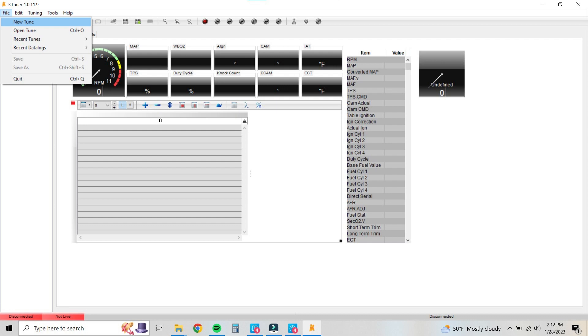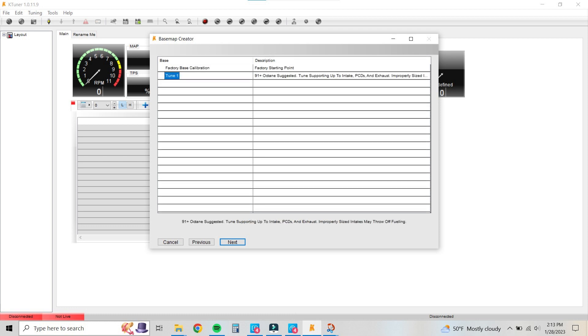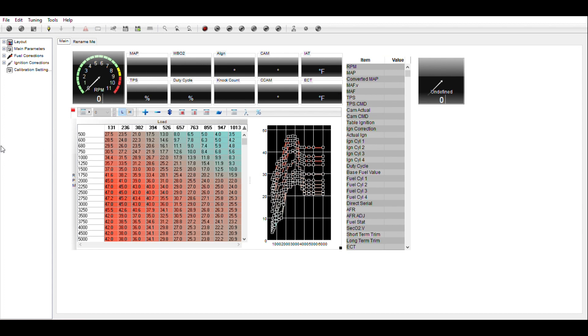Welcome to our intermediate tutorial on KTuner. I'm going to start off by loading a new tune. We'll click next and load up our 91 octane tune. Right now I have 93 octane in the car, an engine intake, the RV6 high flow cats, J pipe, intermediate pipe, and a Borla muffler system on the back end.